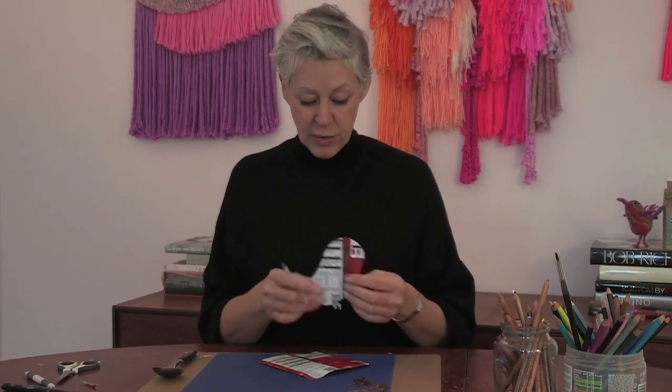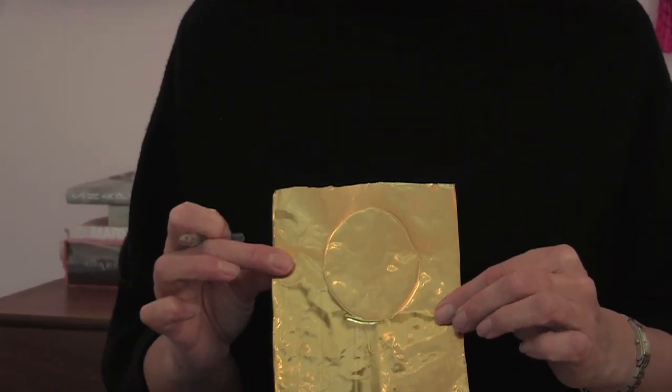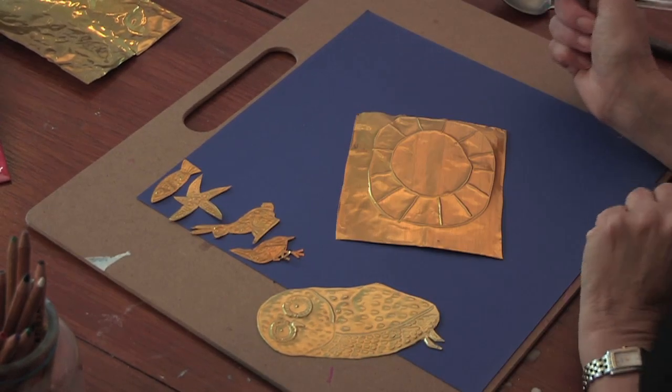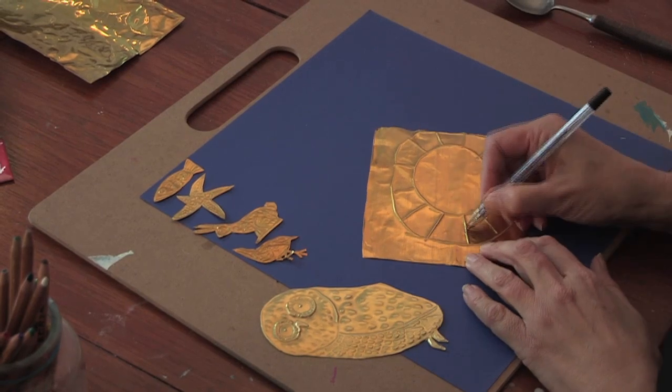Have a think about what you're going to do, then we're going to start. You're going to have to do it on the opposite side - turn it over and think about how that's going to happen, because when it goes the opposite side it's the other way round. I'm going to make a lion's head. When you press, this is going to be your indentation - you can see the raised piece - so you press down to start making your design.